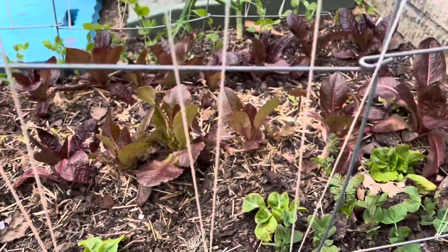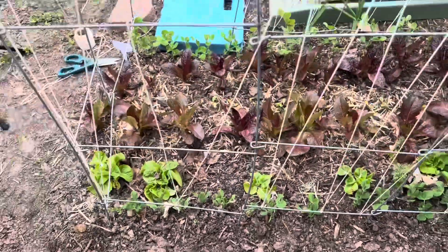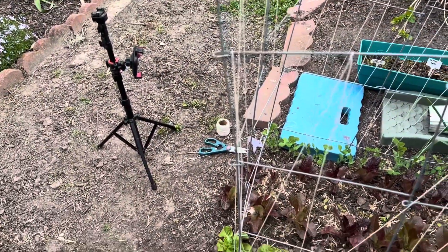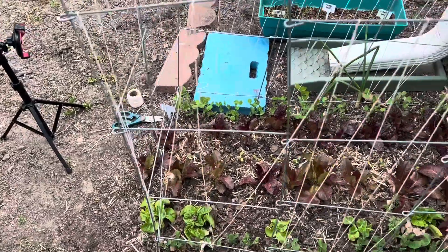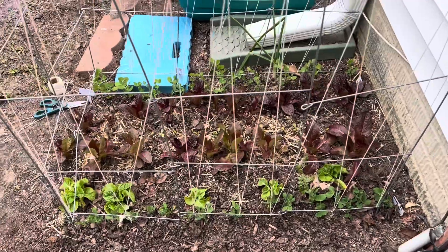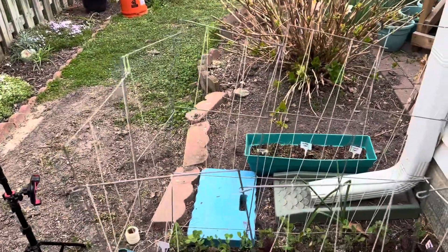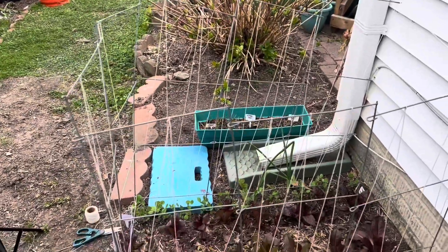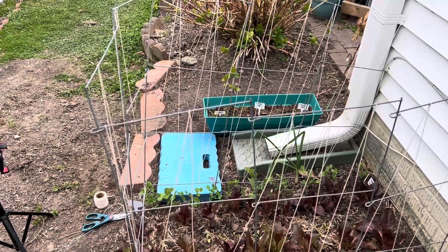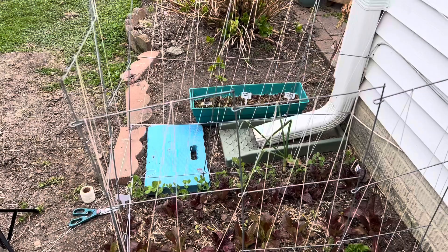That's my time out in the garden today. I need to clean up my supplies there and get in the house. Thanks for watching — please like and subscribe and give me some comments. It looks wonky and crazy, but that's what we have. I always have good intentions and good ideas — it's the execution and the follow-through that I fail on.